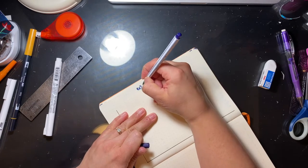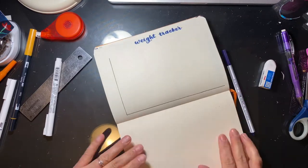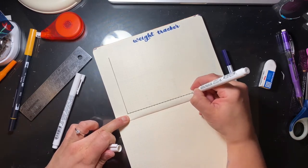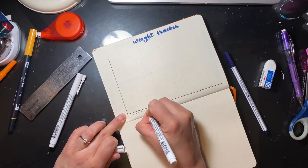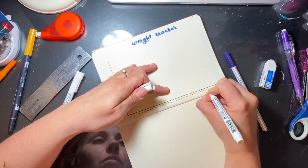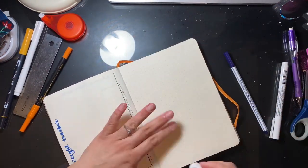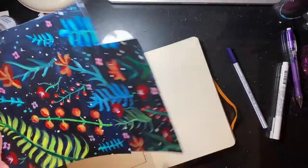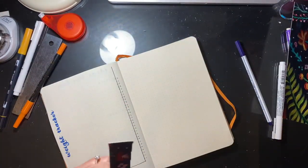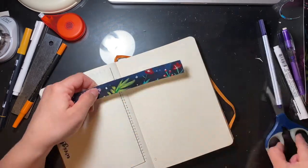This spread here is my weight tracker. If you've seen a few of my past monthly setups, you'll notice that I didn't include a weight tracker — that's because I was tracking it in my Happy Planner. And I think because the Happy Planner, if you don't flip to that particular page, it just doesn't catch your eye or show up. So I had to put it back in my bullet journal so I would actually track it, because I stopped tracking it. I need to be able to flip through each page.